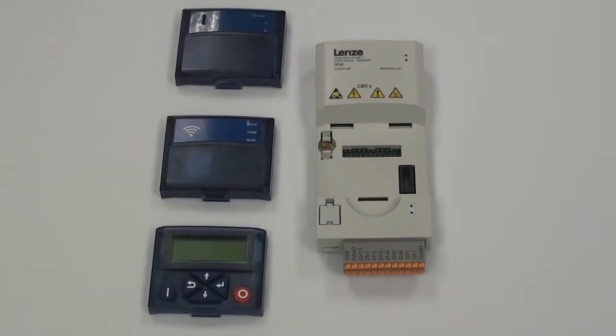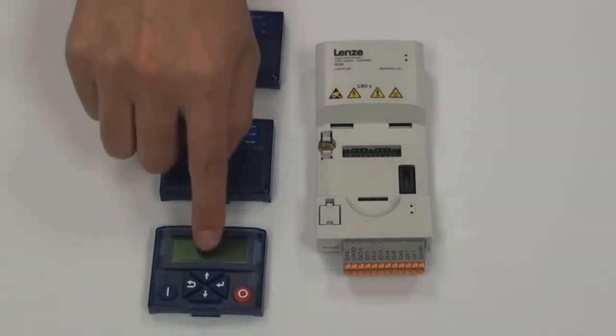Today I'm going to be talking about three ways you can interface with your i550 control unit: the USB module, the Wi-Fi module, and the keypad.